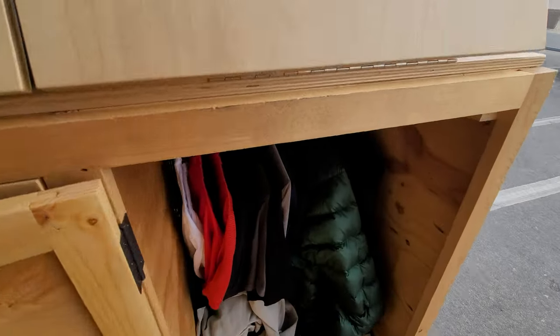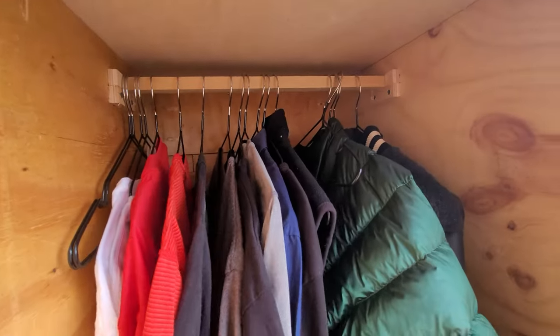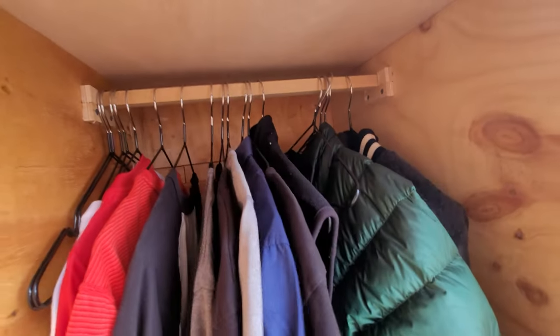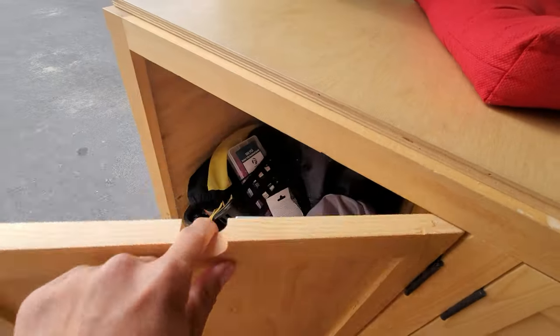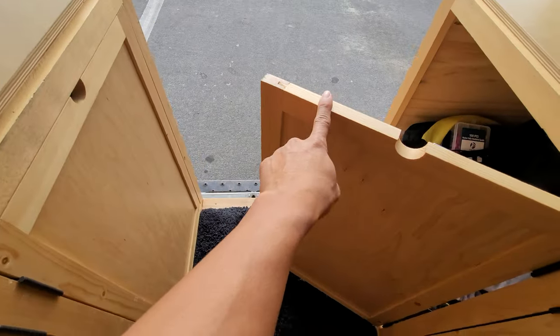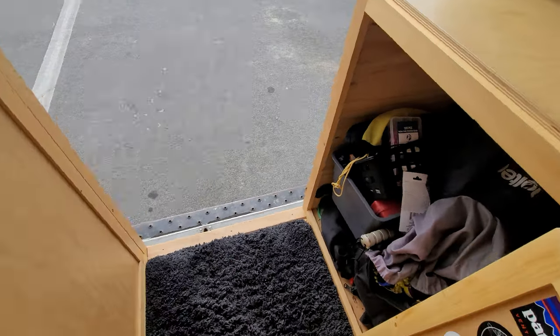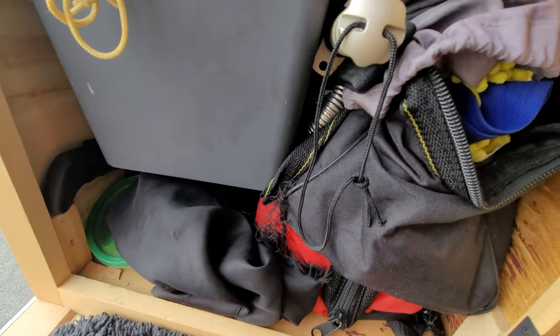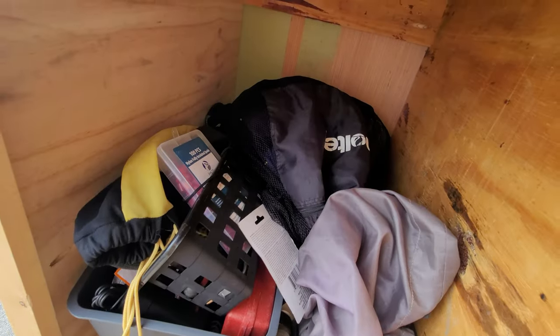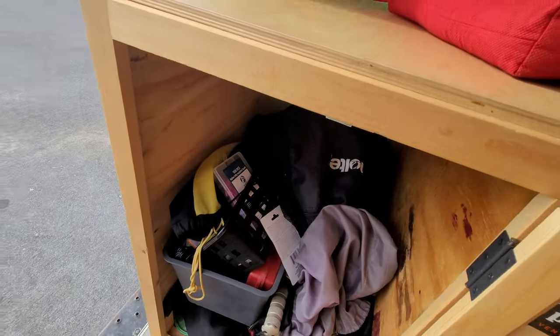Right over here I actually have a closet, finally. And what's cool is the back here is cedar — cedar is supposedly good to repel bugs from eating your clothes. On this side, the two doors open away so you can have access from the outside. This is going to be my big giant tool shed, sort of a junk drawer. Under here is a bunch of power tools and things like that.